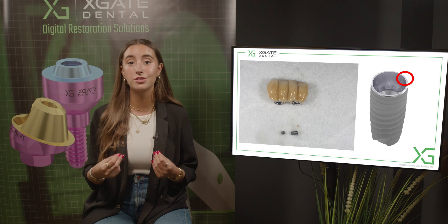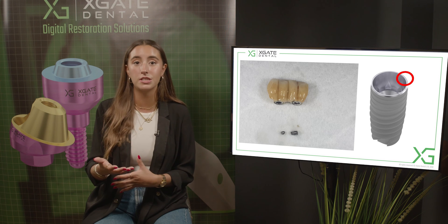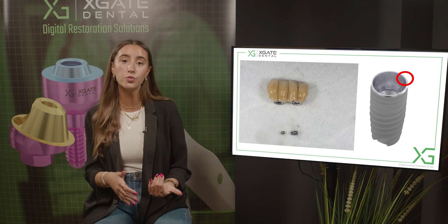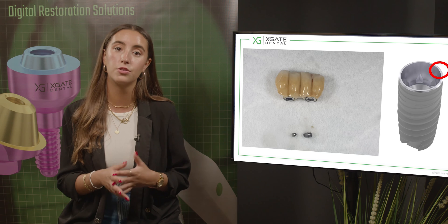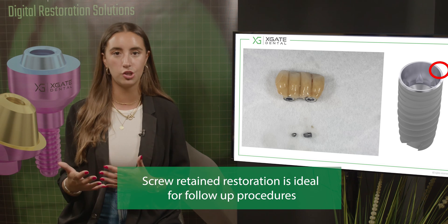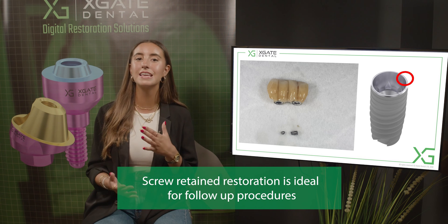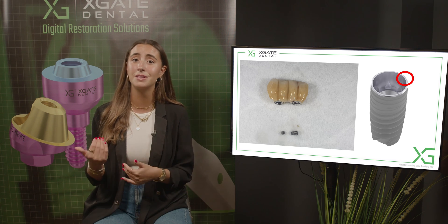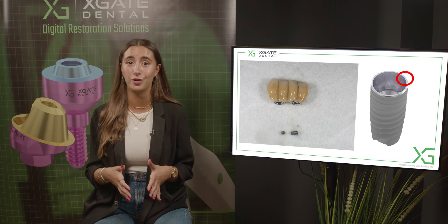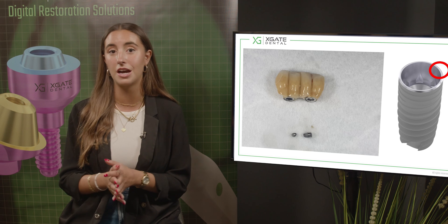Choosing the correct restoration when you know the patient's condition is like insurance. If you know it's screw-retained, it's easier to take out the bridge for any fixing or changes needed in the future. However, in cemented restoration, you might need to take the entire bridge out and redo the cementation procedure all over again, making it more difficult to fix this kind of problem.